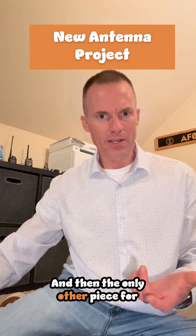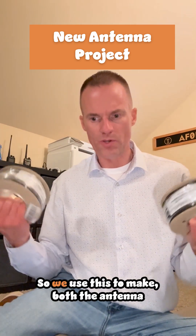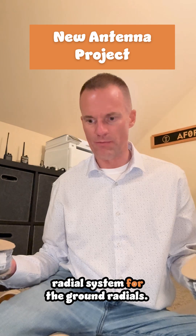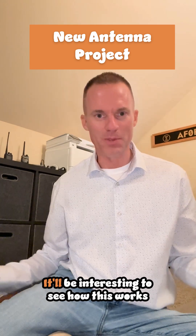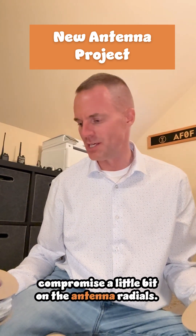The only other piece for this antenna is two spools of Callum's DX10 wire. We use this to make both the antenna elements for each of the bands, and then with what's left we will build the radial system for the ground radials. It is a ground-mounted vertical so it does need radials. I've been doing a lot of research on this and I'm going to have to do some compromise on the antenna radials in my yard.